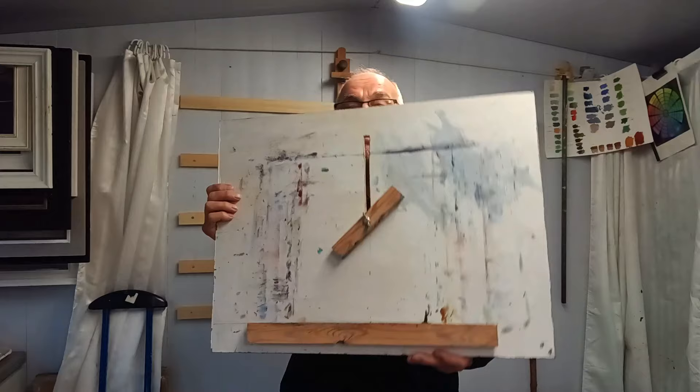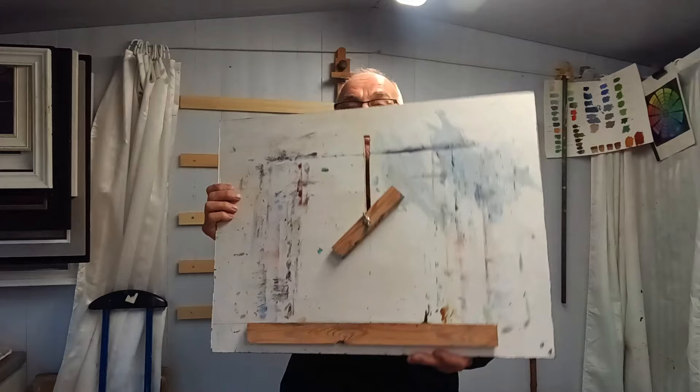What if you haven't got one of these? Well, you could try making yourself something like this. It's a bit Heath Robinson — it's just an old painting on MDF. Just cut a groove down the middle, a bolt in the back, a wing nut, a piece of wood for the support, and that'll do exactly the same job.